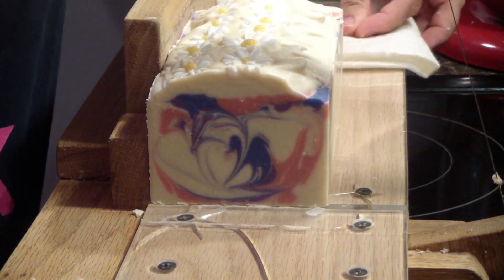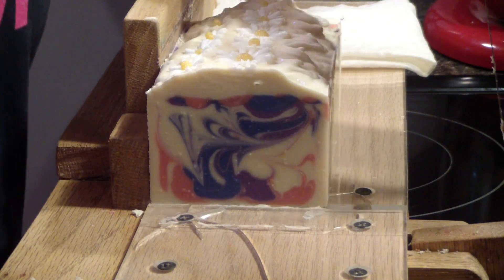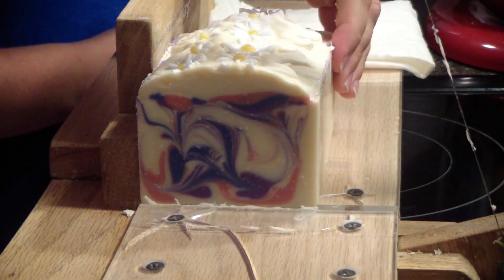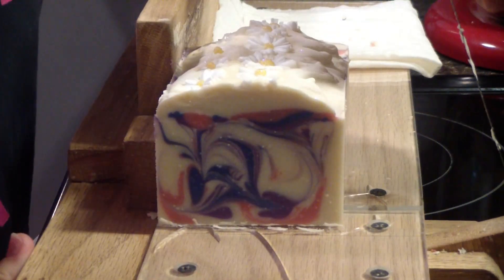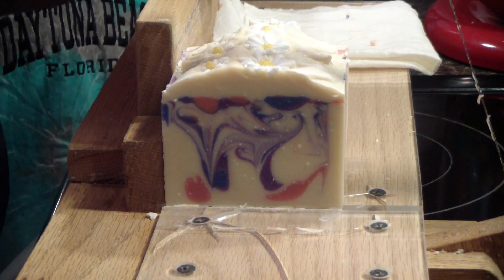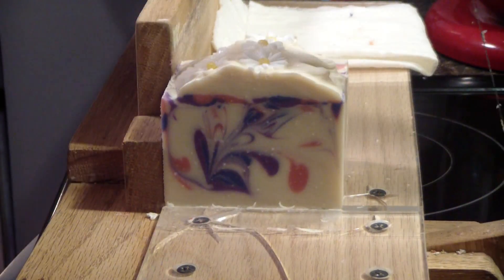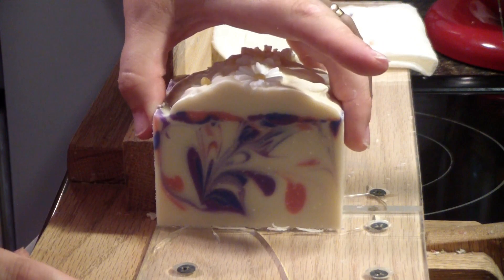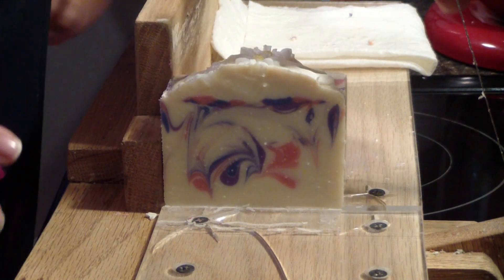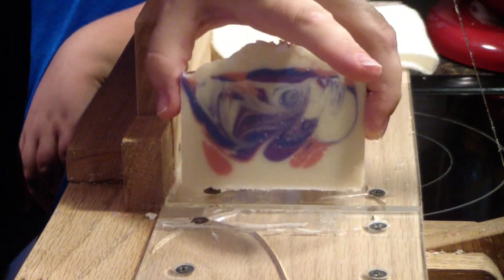This soap turned out absolutely beautiful. This one turned out really pretty — Daisy Dream Girl. It's for a wholesale order. Isn't it pretty? It smells like watermelon — it kind of does have a watermelon scent. How do you know you're cutting it the right way? There's a mark on the cutter. Alright guys, thanks for watching!